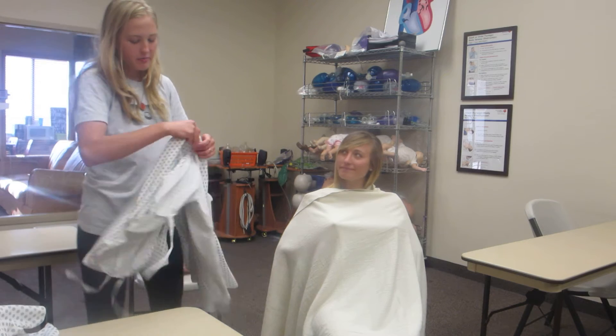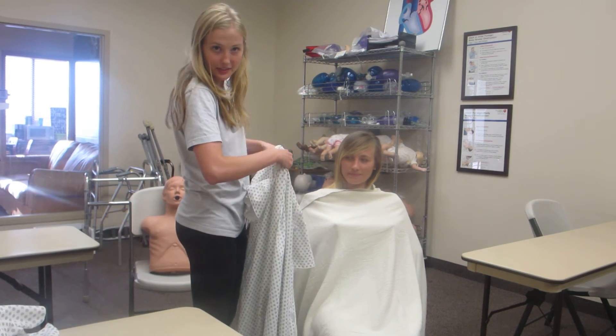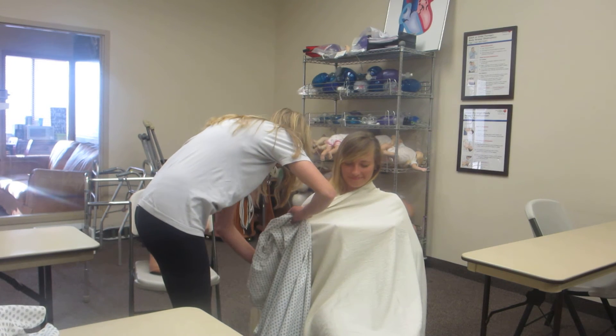I'm going to take the clean robe, and I'm going to want to dress her weak side first. Let me see your weak side.